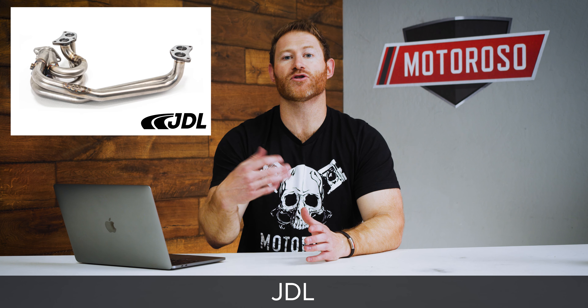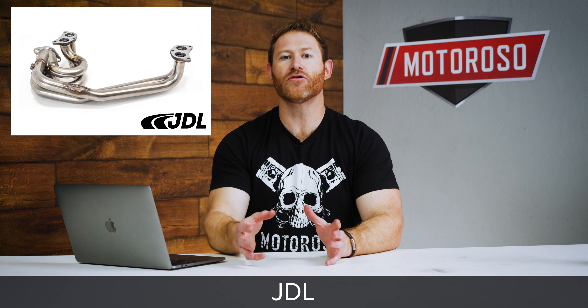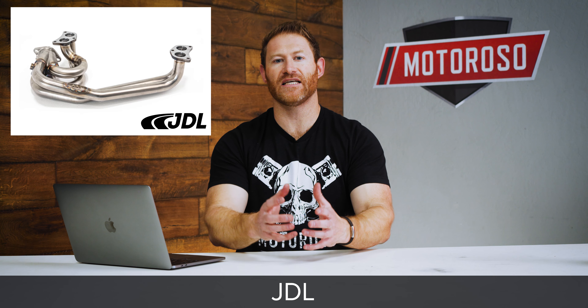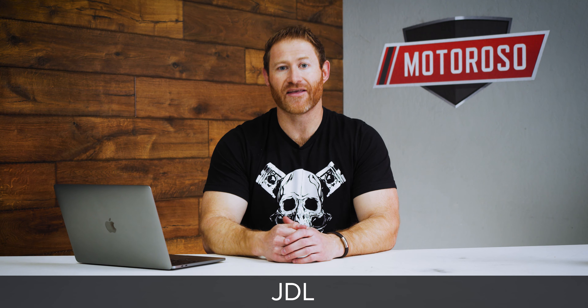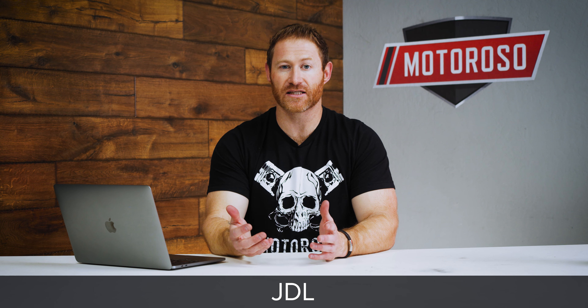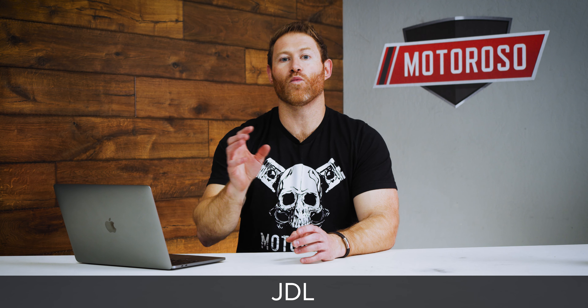From the factory your car only makes about 200 horsepower at the crank, which translates to around 170 wheel horsepower — not exactly anything to write home about — and it's got a big dip in torque between 3 and 5k RPM, which is the wrong place to have a torque dip. One of the most popular ways to get a quick bang-for-the-buck increase in power and torque and to fix that torque dip is by replacing that restrictive exhaust manifold with a set of performance headers.